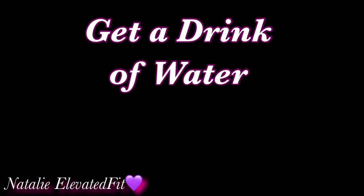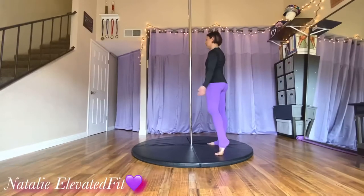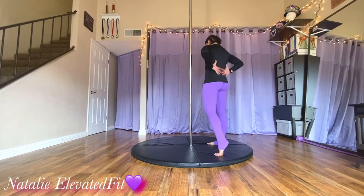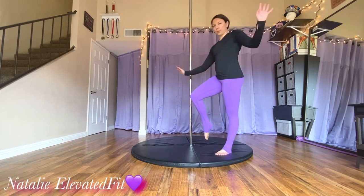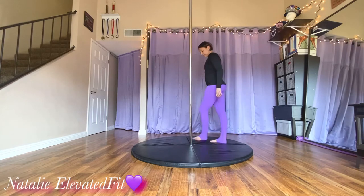Now get yourself a drink of water. If you want to pause the video right here you can, otherwise it's going to start back up in a few seconds. Now we're going to be working out more of your upper back, lower back, glutes, hamstrings, and some balance.